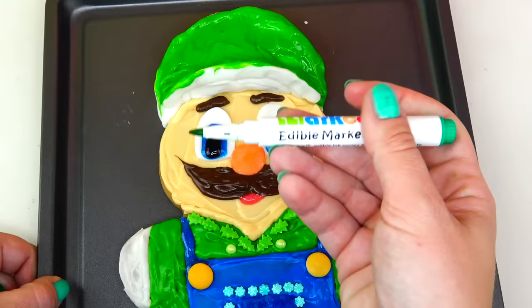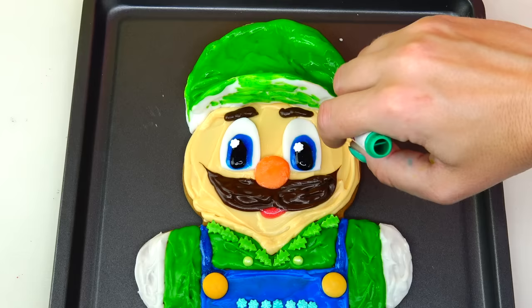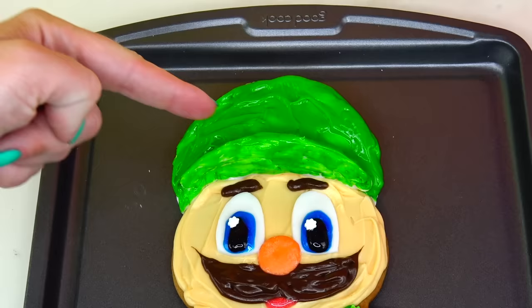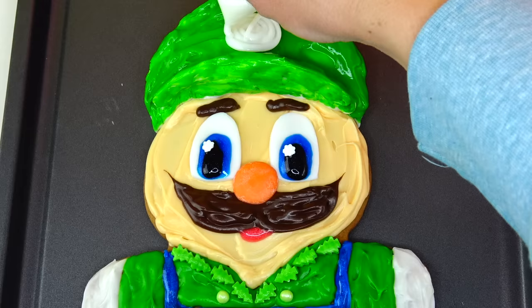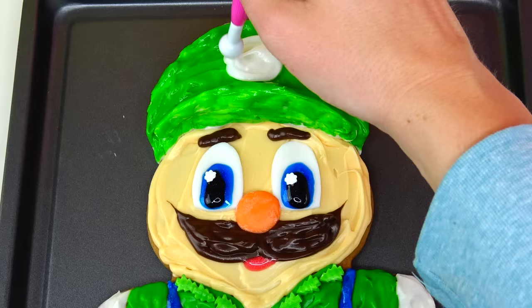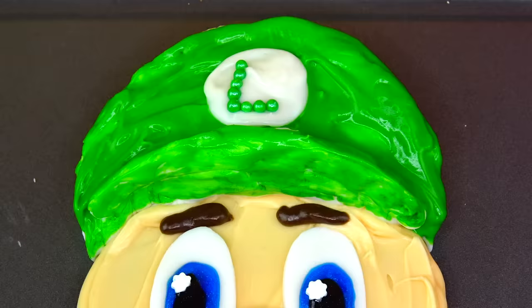And here's the edible marker. One quick note — they do sell fondants of different colors, so it's probably easier to just get a green color fondant for Luigi's cap, but I like to make things a little more challenging. He is looking perfect — we just need to add the letter L, his hair, and his ears. For the letter L and the white circle behind it, I prefer to use white frosting and then colorful candies for the letters, which is also how I decorated Mario's cap. Or you can use white fondant with an edible marker or writing gel.